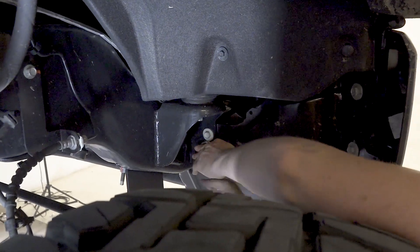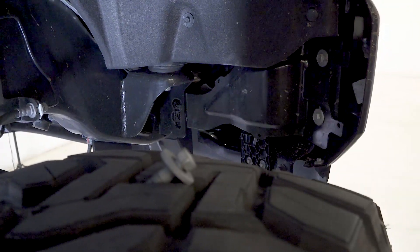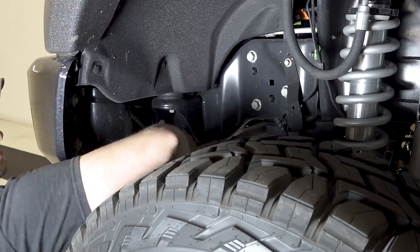Use a 15 millimeter socket to remove the two bolts per side that secure the OEM bumper side supports. These bolts can be seen when looking into the wheel well towards the front of the truck. Save these bolts for reuse.